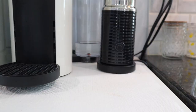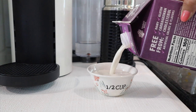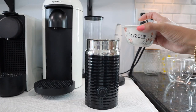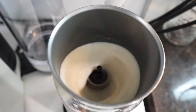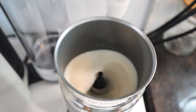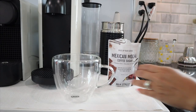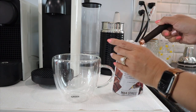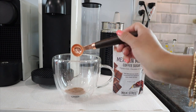Next, using your milk of choice, do half a cup of milk. I'm using Silk oat milk — their extra creamy version — and dumping that into the Aeroccino 3 just to make sure the milk is hot. This milk doesn't froth all that well, but I mainly want to make sure it's nice and hot so the overall cup of coffee is nice and hot. Next, I'm taking the Milk Street Mexican mocha coffee sugar and using two teaspoons — this is what makes the pod come to life.